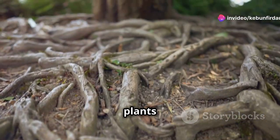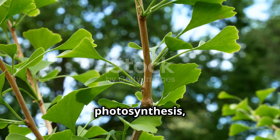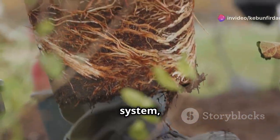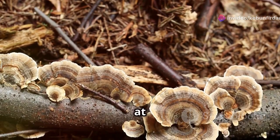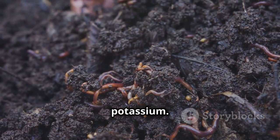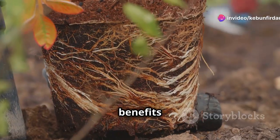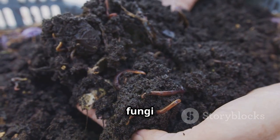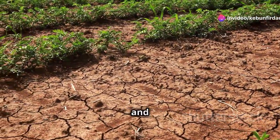For millions of years, plants and mycorrhizal fungi have co-evolved, forming a mutually beneficial relationship. Plants produce sugars through photosynthesis that they share with the fungi; in return, the fungi act as an extension of the plant's root system. These fungal hyphae are incredibly efficient at absorbing water and nutrients, including essential minerals like phosphorus, nitrogen, and potassium. Beyond nutrient exchange, mycorrhizal fungi also improve soil structure, enhance water infiltration, and increase the plant's resistance to drought, disease, and pests.